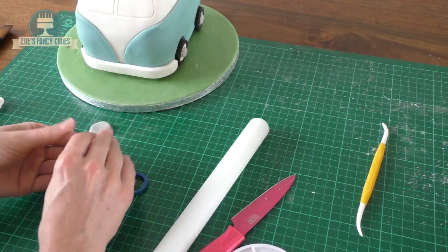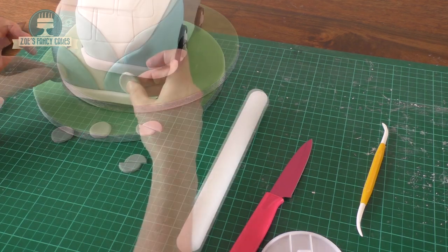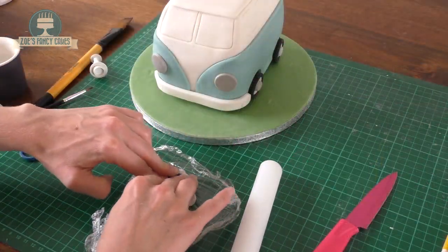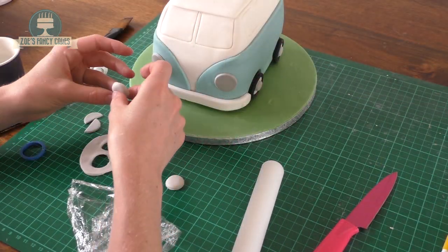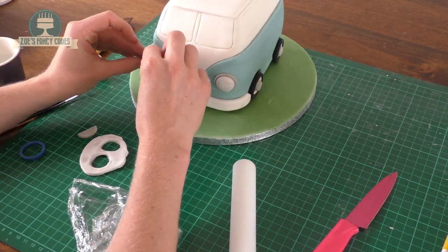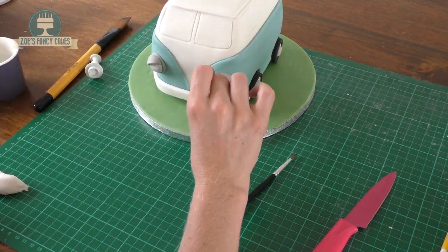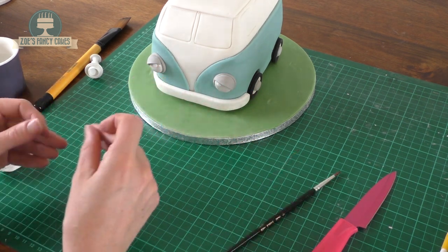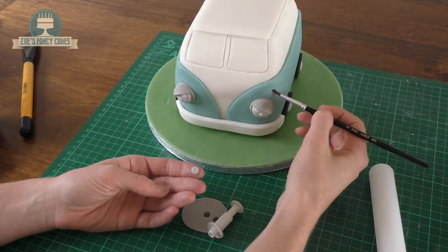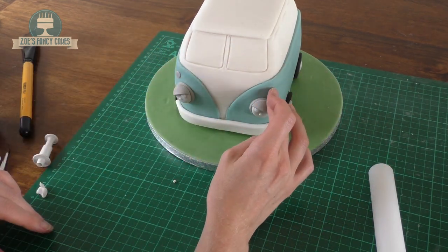Now we're cutting some pale grey fondant, nice and thin — two full circles and one circle cut into two semi-circles. The two full circles are going to go on the front as headlights. Then using an even paler grey and a slightly smaller circle — again with cling film so it's more domed — place those over the top. Then we're using the semi-circles now, placing them over the top half of each headlight. I'm adding some little white dots to make them look a little bit more like eyes than headlights — a slightly larger dot and a tiny one in each. Then two small grey circles just above the headlights, with even smaller white circles stuck in the centre of the grey ones.